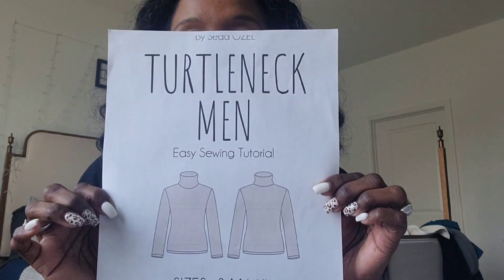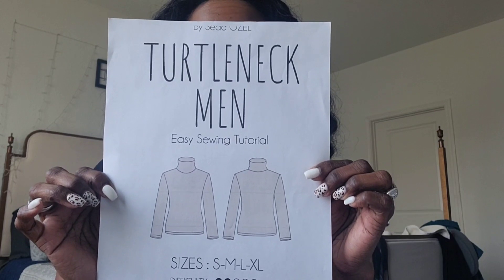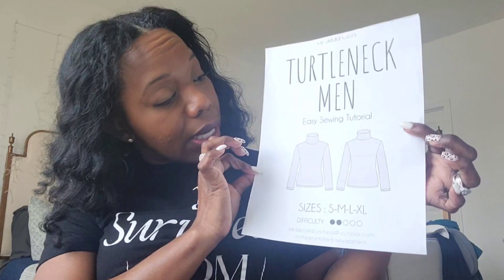The first piece I'll be showcasing for my men's collection is this men's turtleneck. The pattern I used is the Easy Men's Turtleneck by Seda Ozell, which I ordered off Etsy. It comes in sizes small to extra large, and the difficulty is rated two out of five — very easy. If you know how to put together a shirt, this will be no problem, and a beginner could make this very easily.